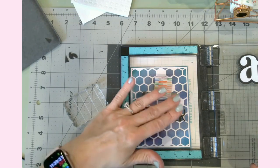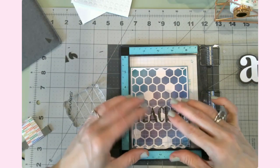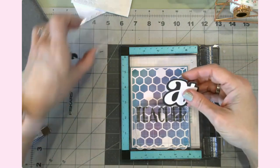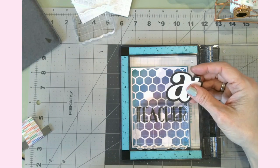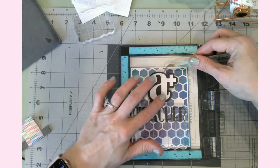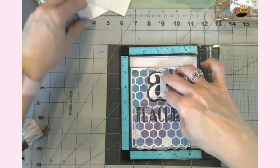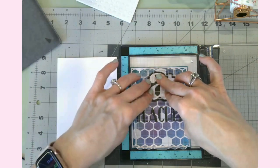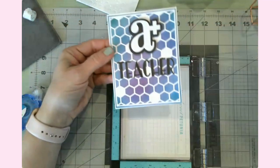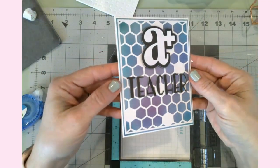All three layers of the word 'Teacher' are adhered to the front of the card. I'm putting an acrylic block on top to hold it while I place the dimensional A-plus element at the top. Card number four is now completed — it looks really good!